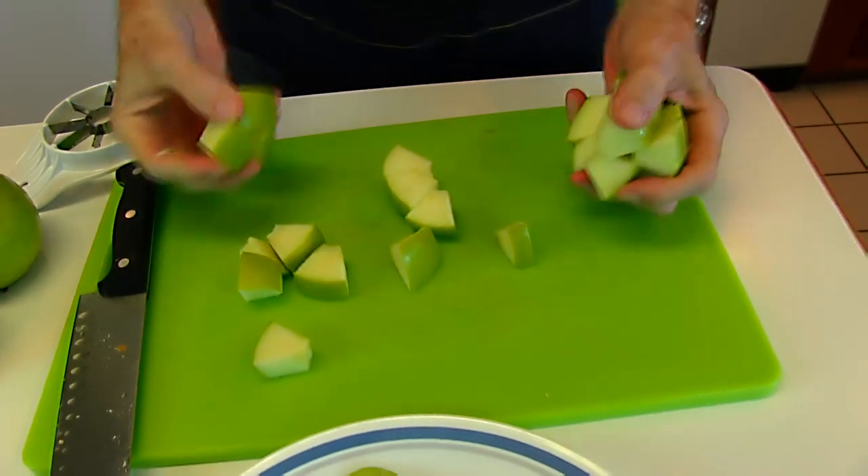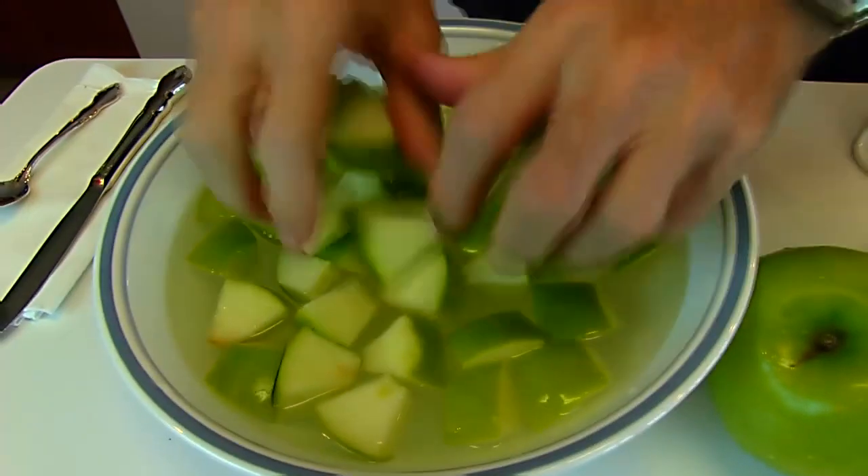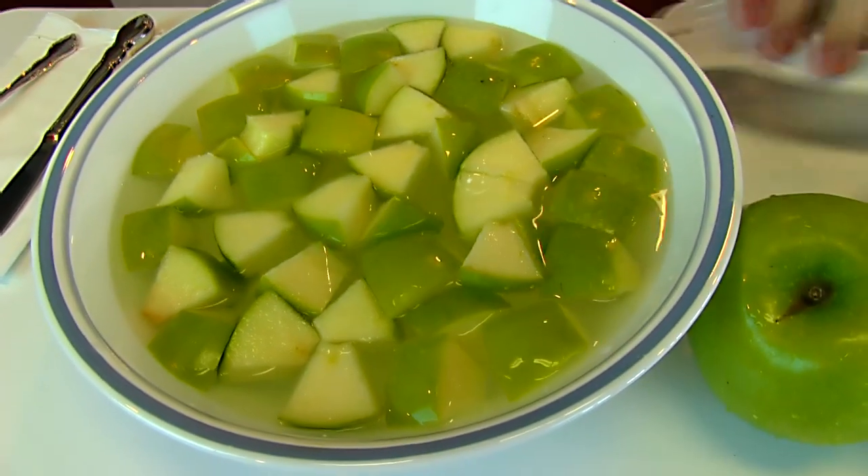Of course, when you're dealing with apples you need to keep them protected against oxidation by putting them in some water that has either salt or an acid like lemon juice. And that's how easy it is.